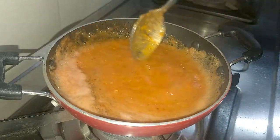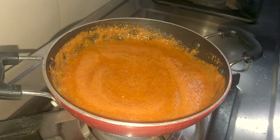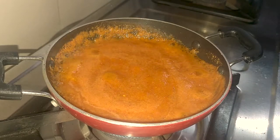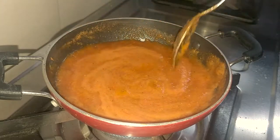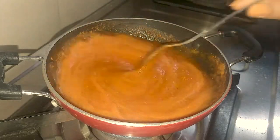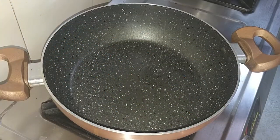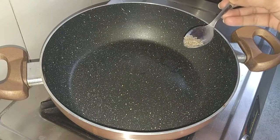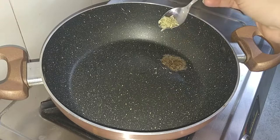Mix it on medium flame for 5-6 minutes. Now we will close the flame. I have added food color — if you don't want to add food color, you can add beetroot instead. Now we will add 1 tablespoon of oil.